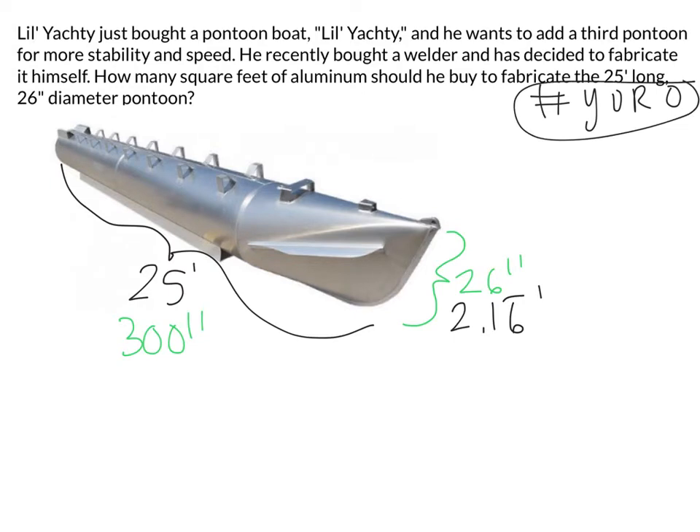There's going to be some estimations that happen here, especially in our class. I can work with feet, I can work with inches — either way is fine. But since the question asks for square feet of aluminum, why don't I just work in feet? That makes sense to me.